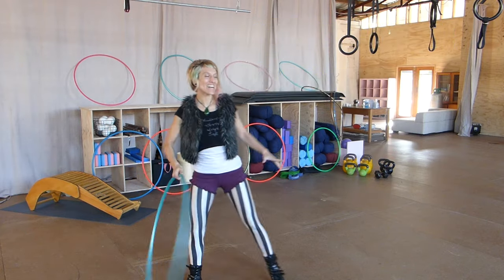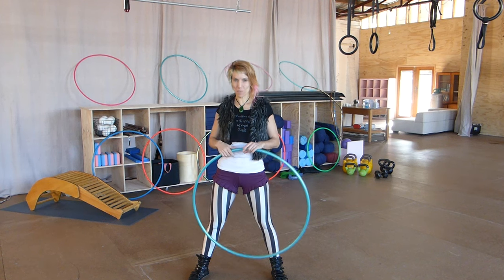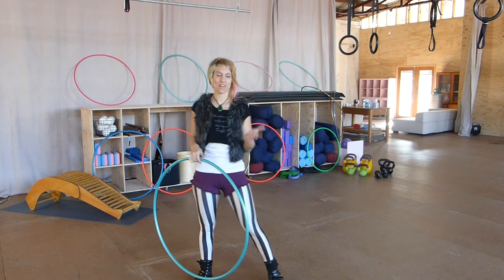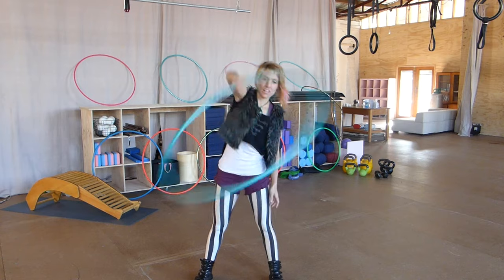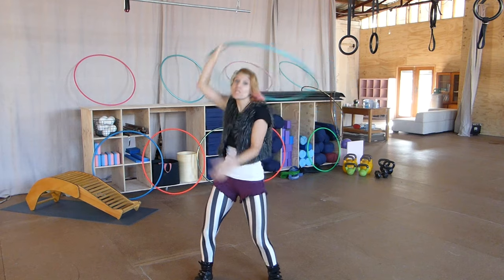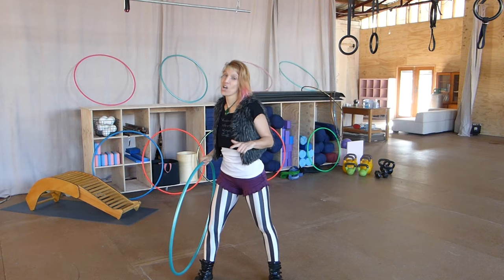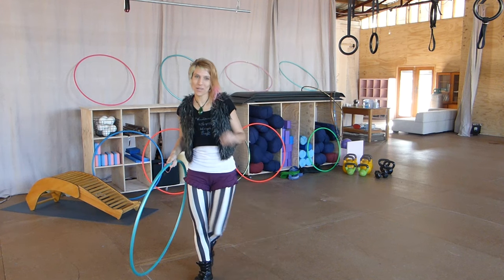Hey, it's Donna Sparks here. This is a move that I'm actually a little bit obsessed with and I'm still exploring, but I thought I'd teach you the beginnings of what I've discovered so far. It's kind of like a corkscrew or a low lasso, which is with a palm up grip, but I've been mucking around with a palm down grip. So that's what we're going to do.